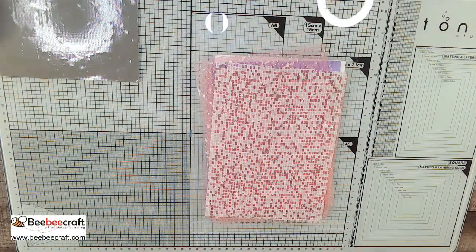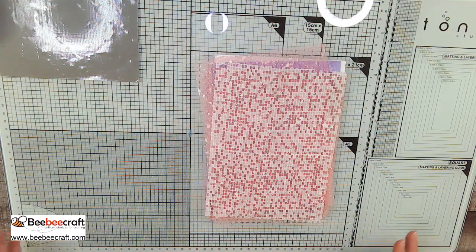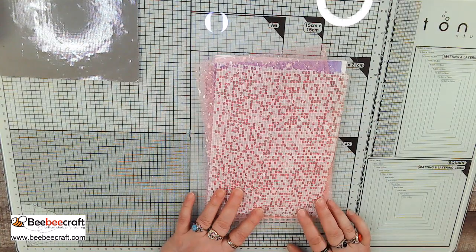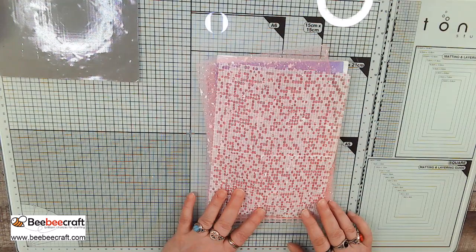Hi everybody, this is Terri from Sweet Pea Papers YouTube channel, the Sweet Pea Papers Facebook group, and the Junk Journal Tutorials and More Facebook group. Today is our Crafting with BB Craft third video from our tenth shipment, so I'm calling this video 10-3. We always do three per shipment, so this is our last one for this series, but we'll have another series — number 11 — coming up very soon.